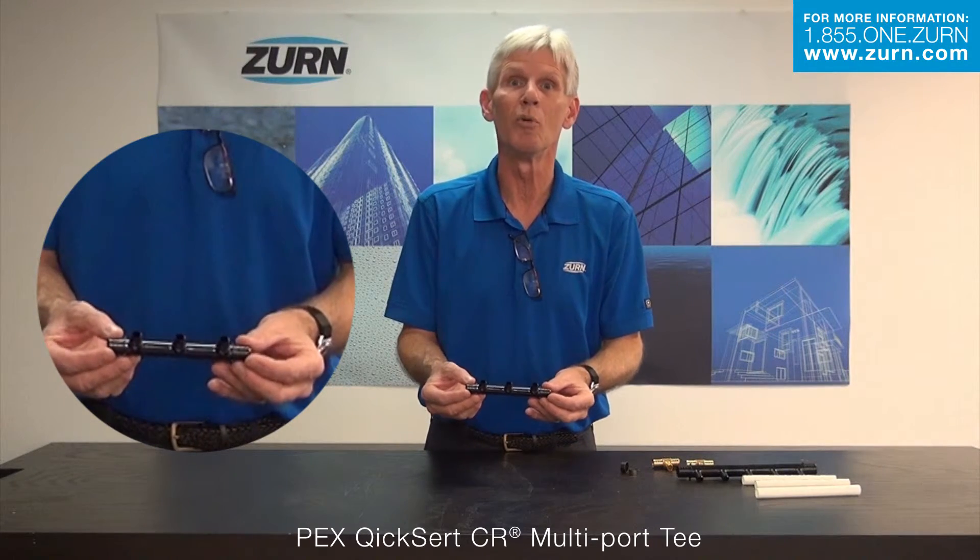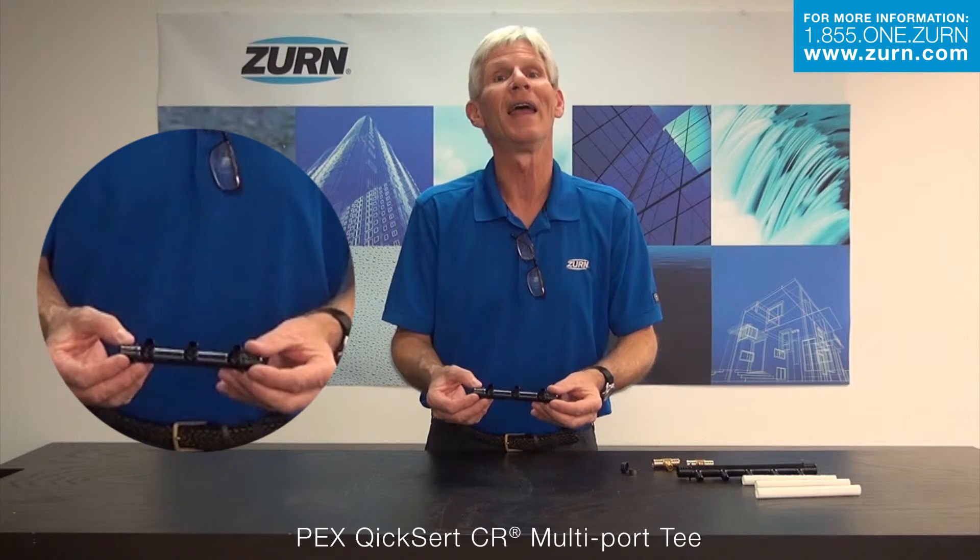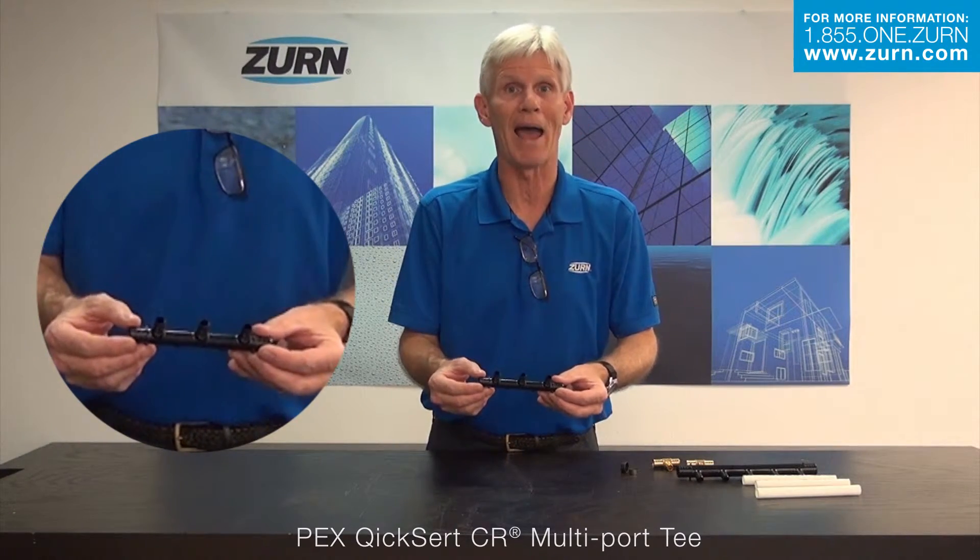But I think once you take a look at it, you will be able to see the time savings involved, not to mention the material savings and also the savings of not having potential leak paths.